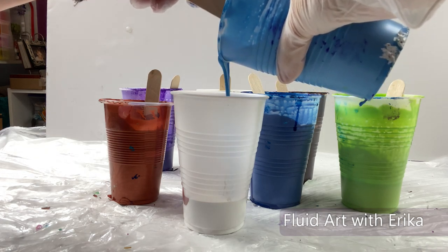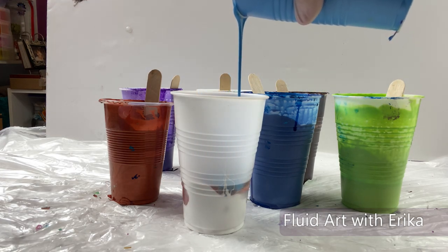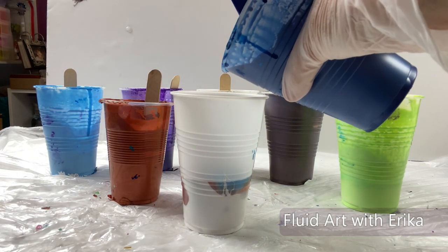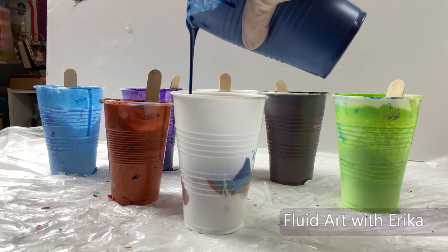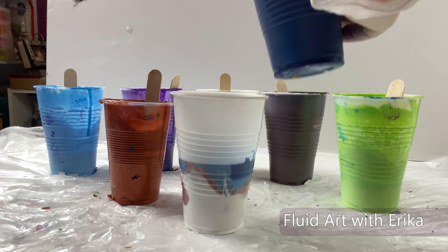I am using some older paints that I mixed for a previous project. Since they were sitting around a little bit, they did thicken and I added a small amount of water to bring them back to fluid consistency. I will list all products I am using in the description box below.